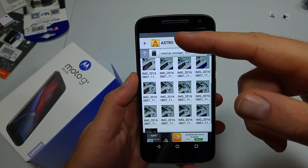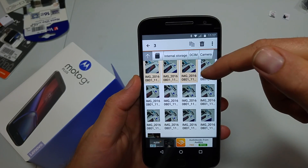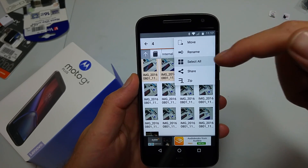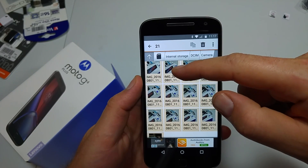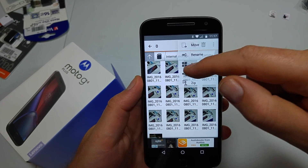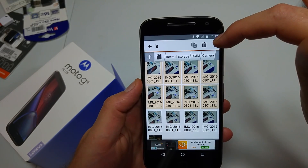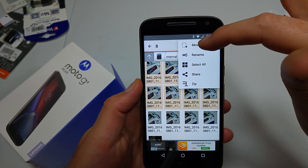So for example, if I want to transfer these, I'm just going to tap and hold on one and then I can select multiple, or I can hit the menu and do select all, but I don't want to select all, so I'm just going to pick a couple. Now that I've got the files I want to transfer, we're going to hit the three squares and pick Move.